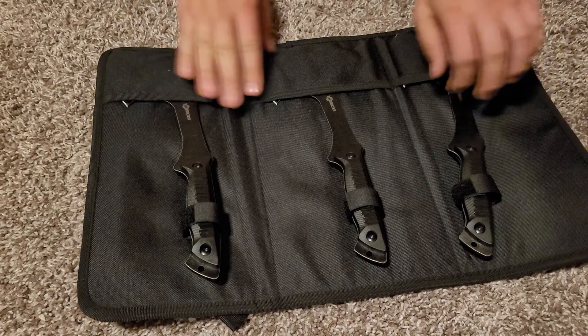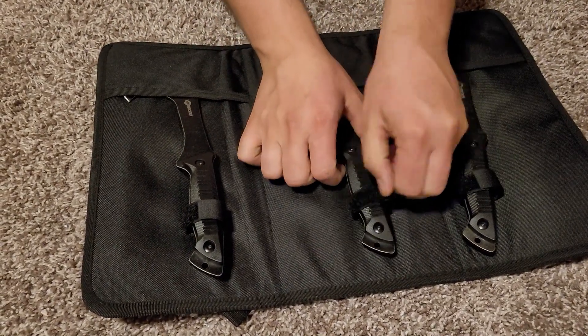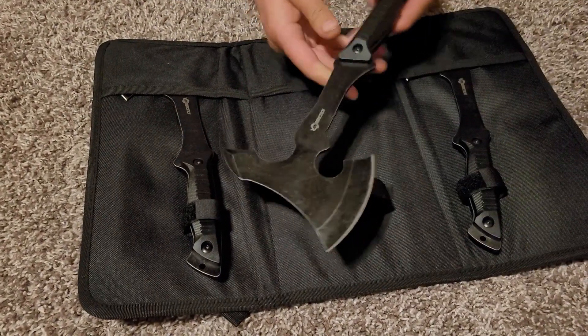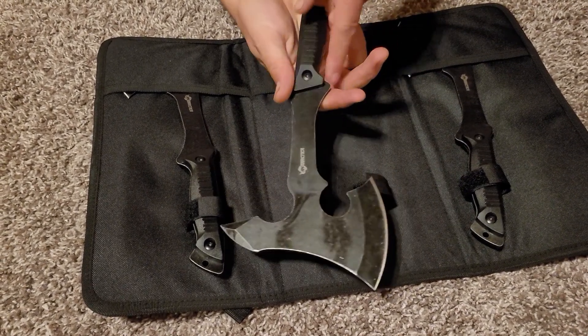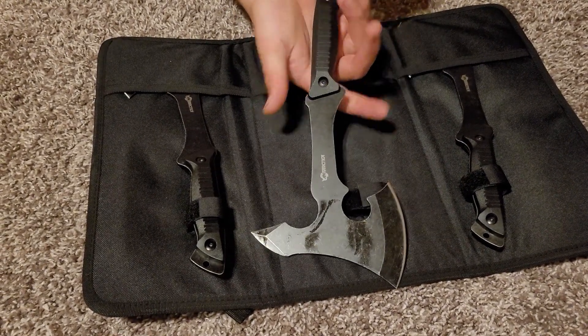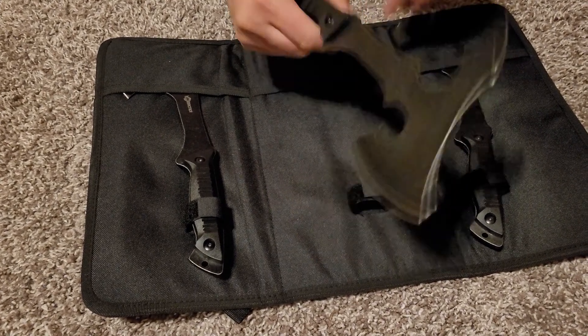And then the three axes in here as well — same thing, covered with a little bit of oil. They've got the full tang and then a handle on there. Spike on the back.